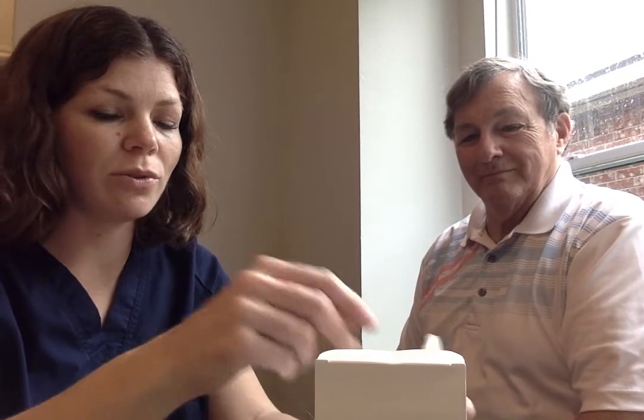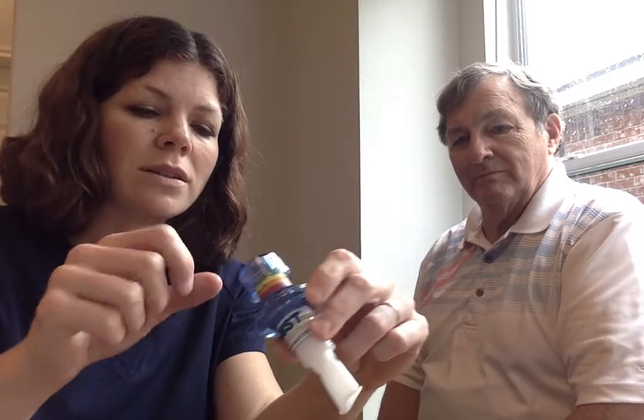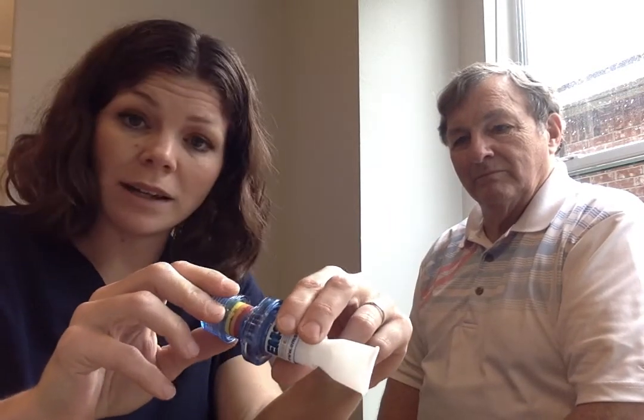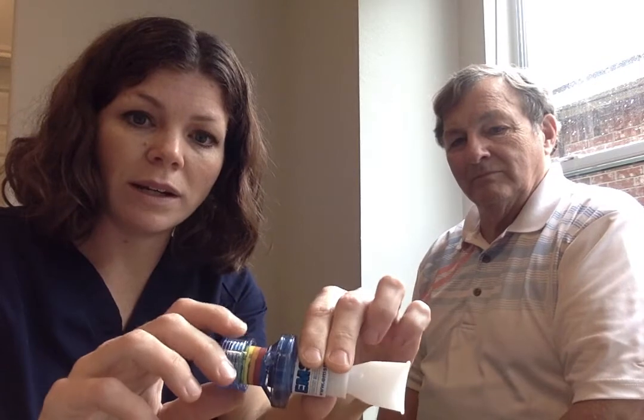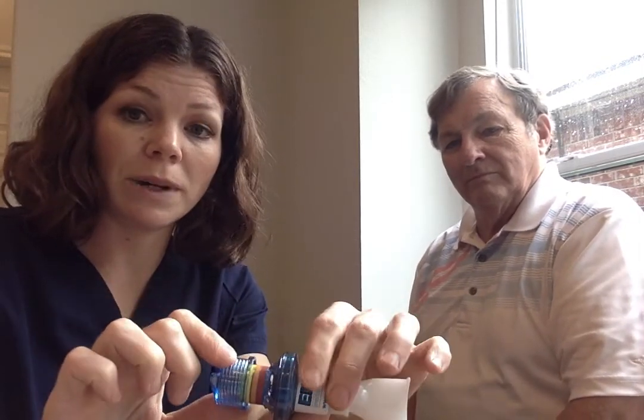We are back with the EMST, which is an expiratory muscle strength trainer. It looks like this and you can buy it online from Amazon for about $70 or directly from the Aspire EMST provider for about $50. It is limited to one purchase per household given the high demand right now.